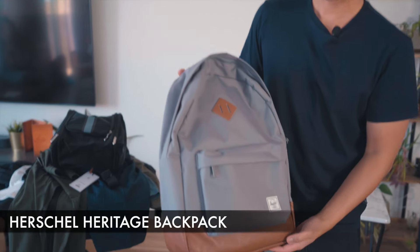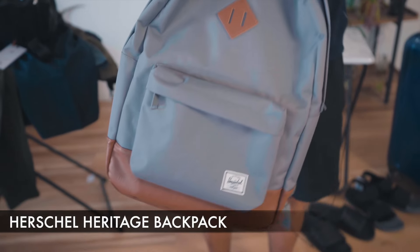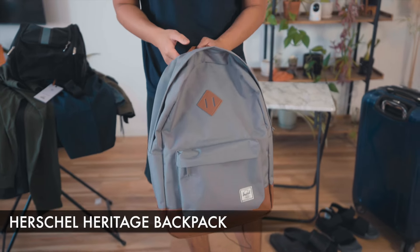So this is the Herschel backpack. This is a very simple backpack. I'm not looking for anything complex, but it is going to be part of my travel gear for this summer.